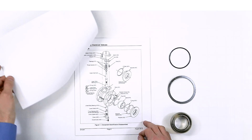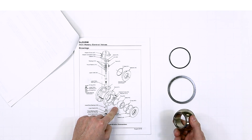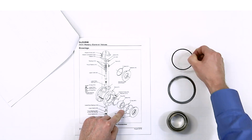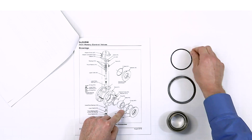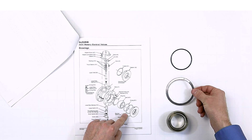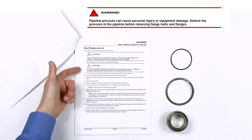In this video, we will change from a 0.2 reduced capacity seat to a high capacity seat. We will go through the steps of disassembly, seat change, and assembly. Please refer to the instruction manual, otherwise known as the IOM, and be sure to follow all cautions and warnings on the IOM.